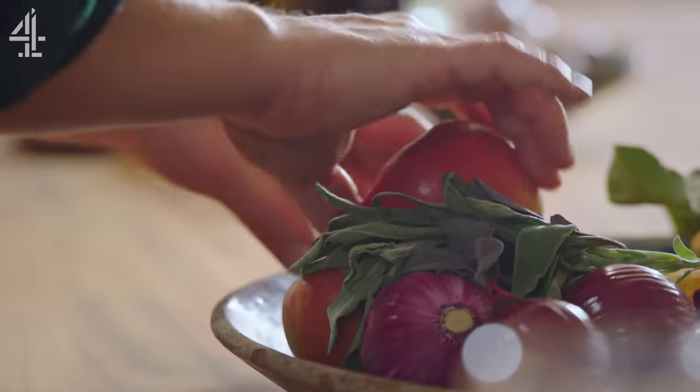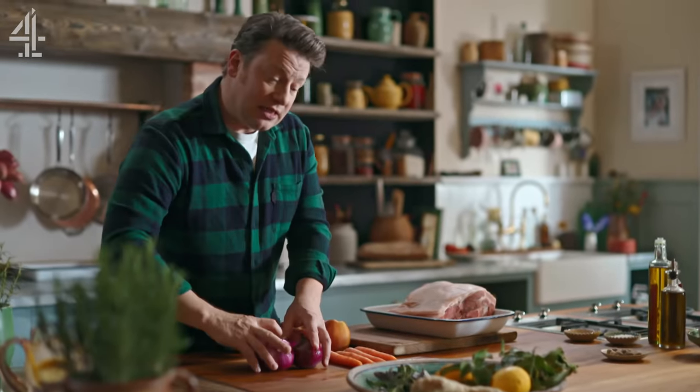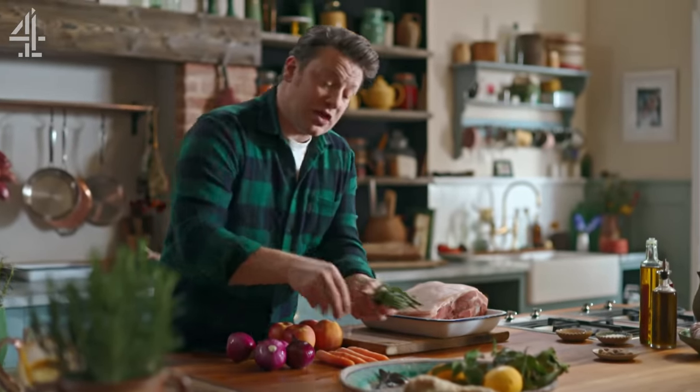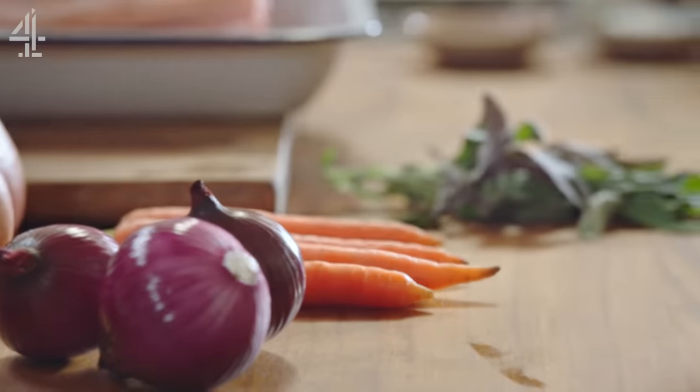We've got four carrots, four apples, four onions, and then we're gonna use a lovely herb — beautiful sage. It could be rosemary, it could be thyme — and this will become the trivet for this pork.